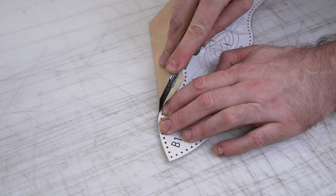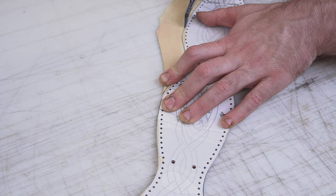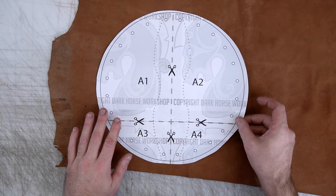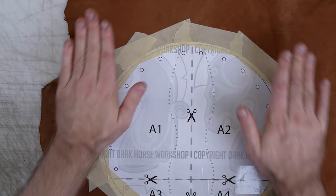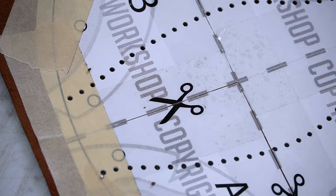I used 5 to 6 ounce vegetable tan leather for the main body of this pouch. It's vegetable tan because I want to do some leather carving on it. This is a 2 ounce pig split. If you have smooth, round leather lace, or any smooth type of lace, then going this thin on your gusset is okay.